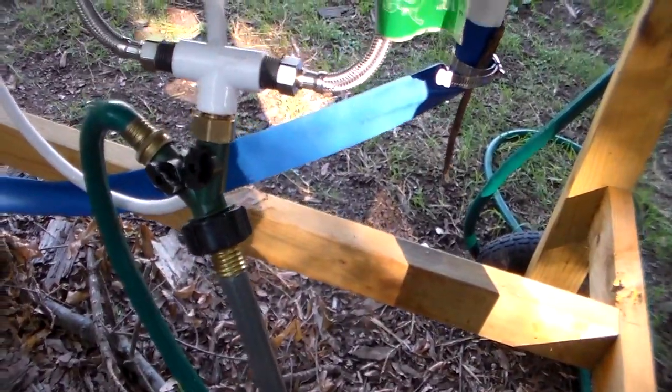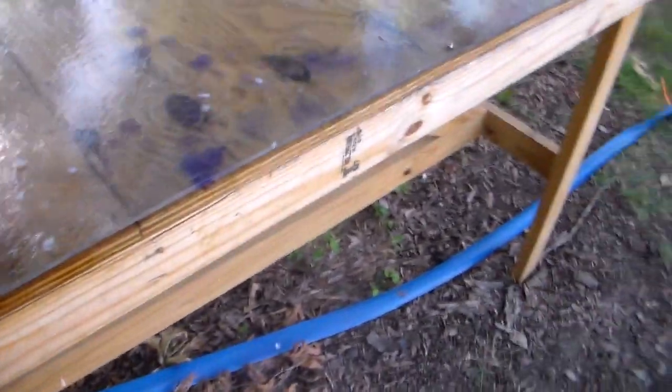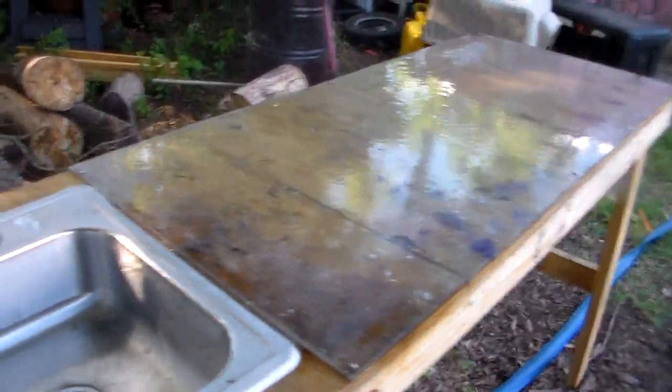I put a splitter on the water line and got a short water hose so I can come down here and spray the table off, spray the fish off, and clean everything off — whatever needs to happen.